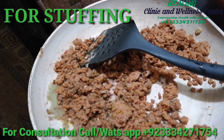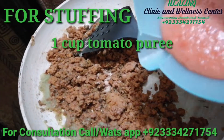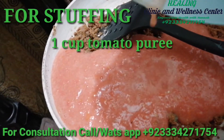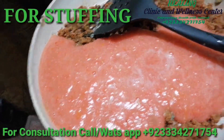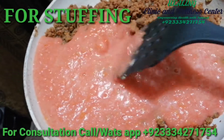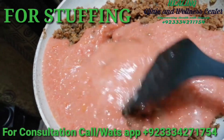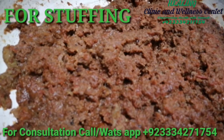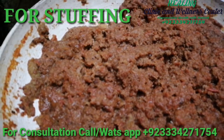Now just mix all the spices with the minced meat and cook it over low flame. To this we'll be adding one cup of tomato puree — instead of tomato puree you can also add blended tomatoes. Just mix it up and let it cook for about 15 minutes. As you can see, our meat mince has now been cooked and the puree has been dried.